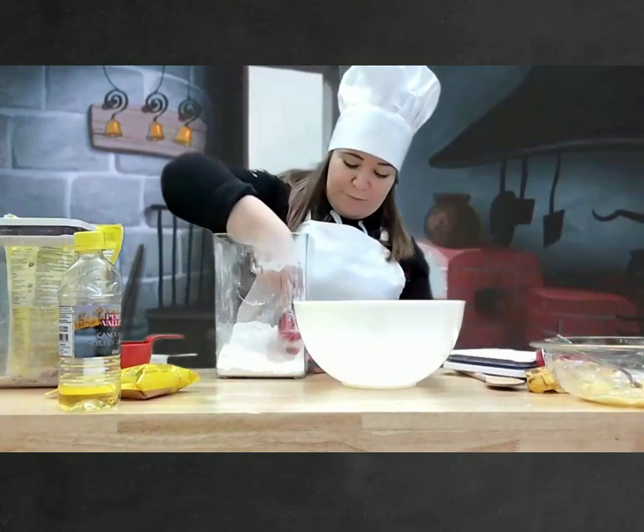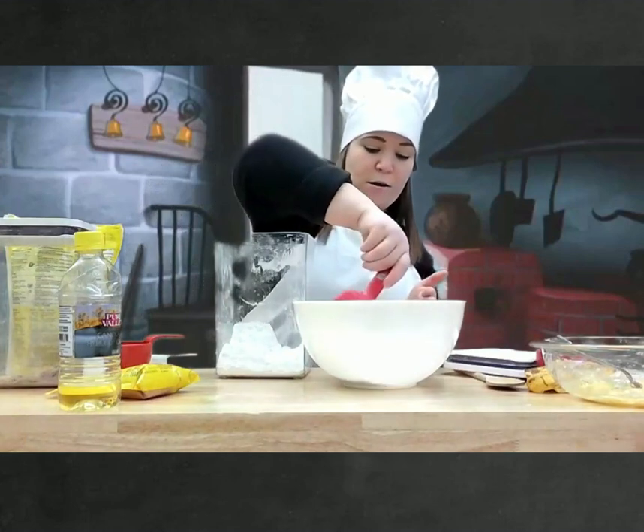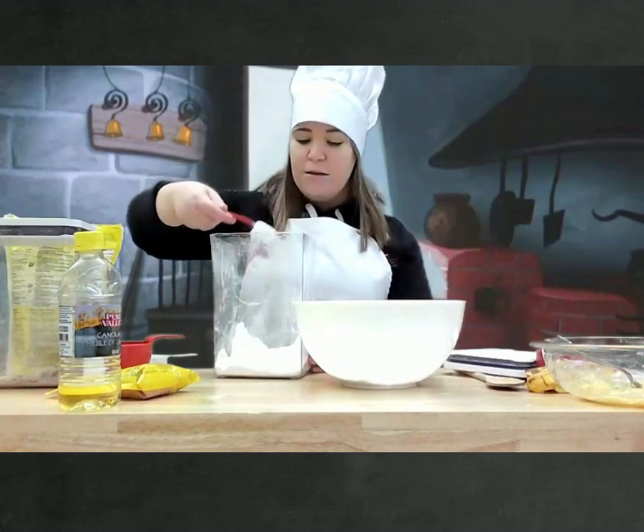Alors, est-ce que vous êtes prêts? On va compter trois fois. Un. Deux. Deux.